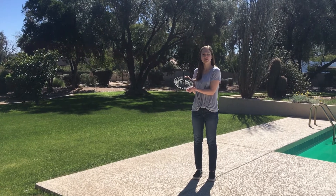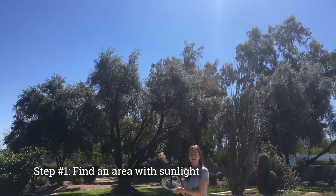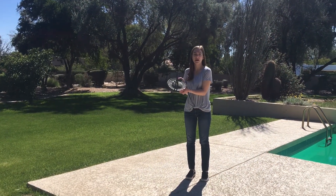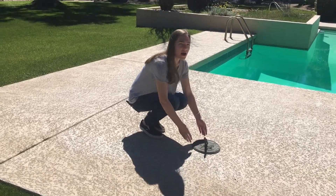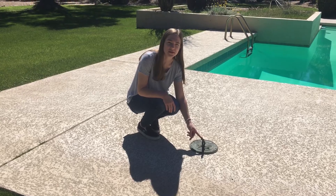The first step is to place the sundial in a location that receives a lot of sunlight. Now I'm going to place the sundial on a flat surface. I'm going to make sure the gnomon, the stick, is pointing to the north because I'm in the northern hemisphere.